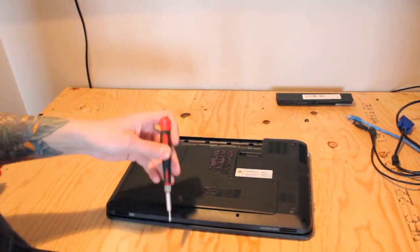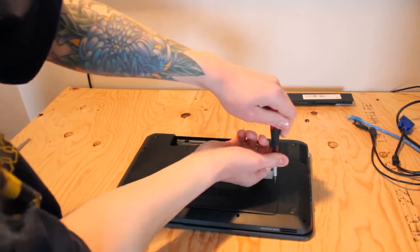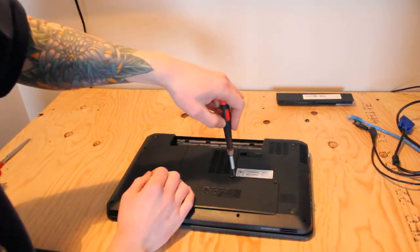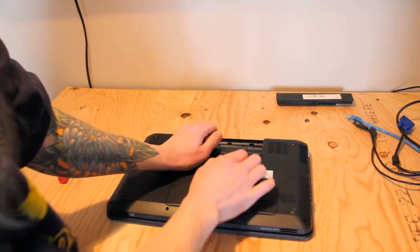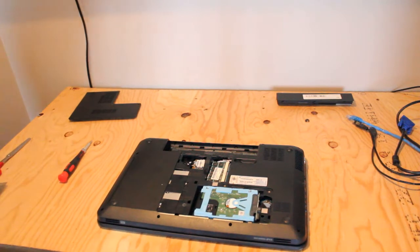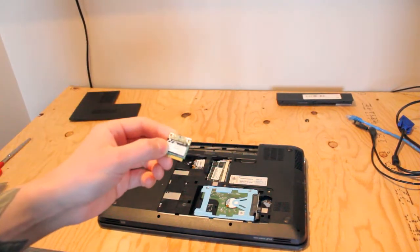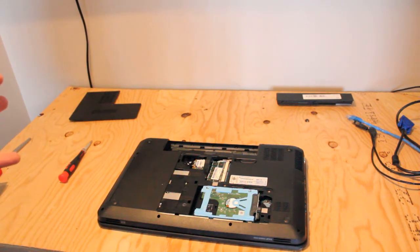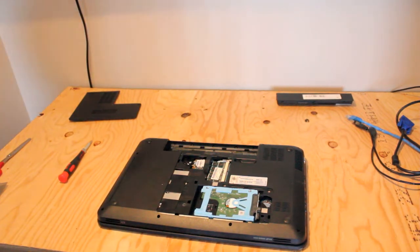One thing about this laptop: it was not booting to Windows when it came to me. I was getting error codes for a dead battery and also an incompatible wireless network adapter card. The wireless adapter network card, which was previously installed and came with the system, kept getting the 702 error message. I couldn't work around it without removing it — drivers didn't help.